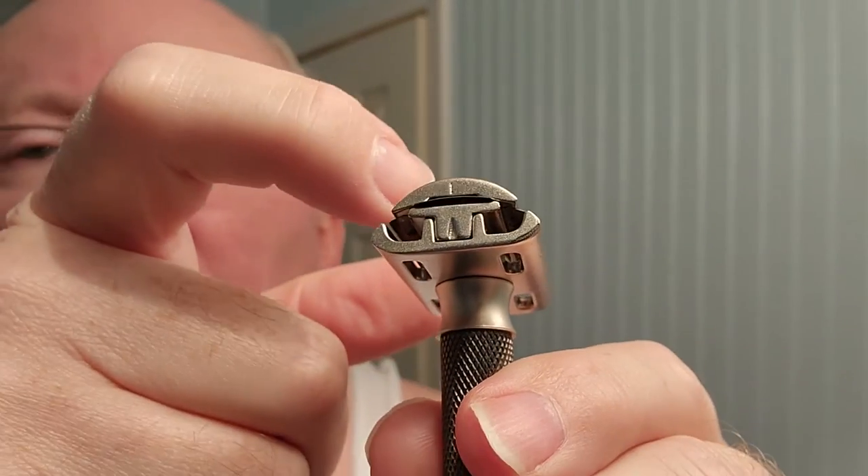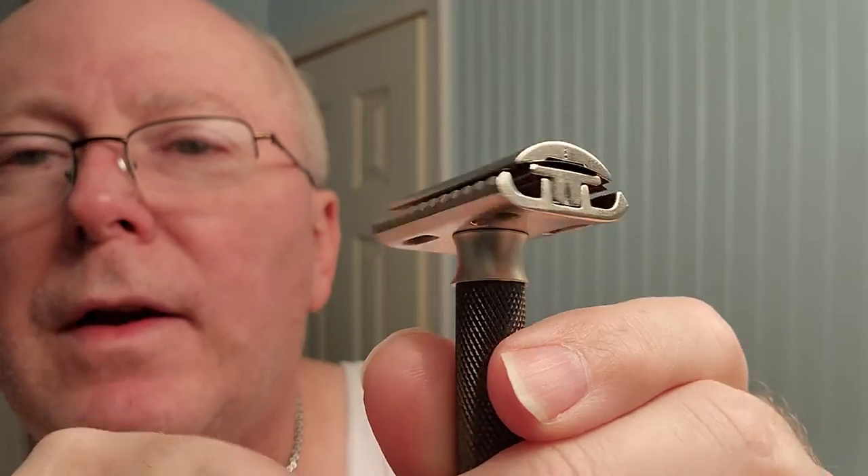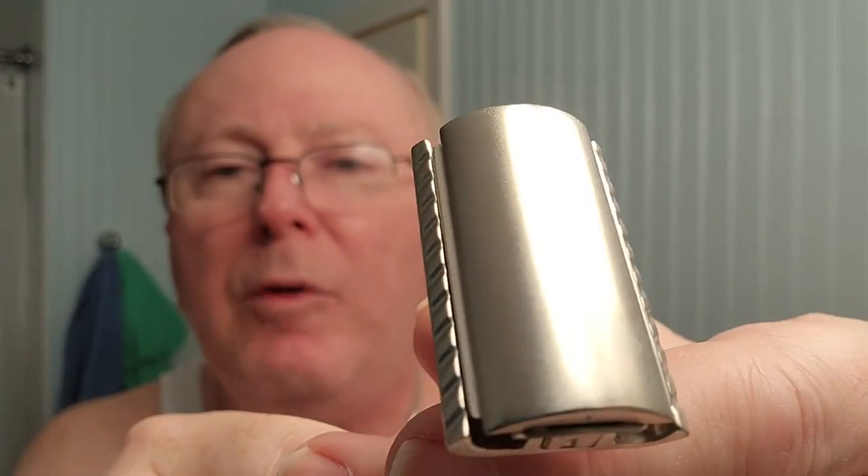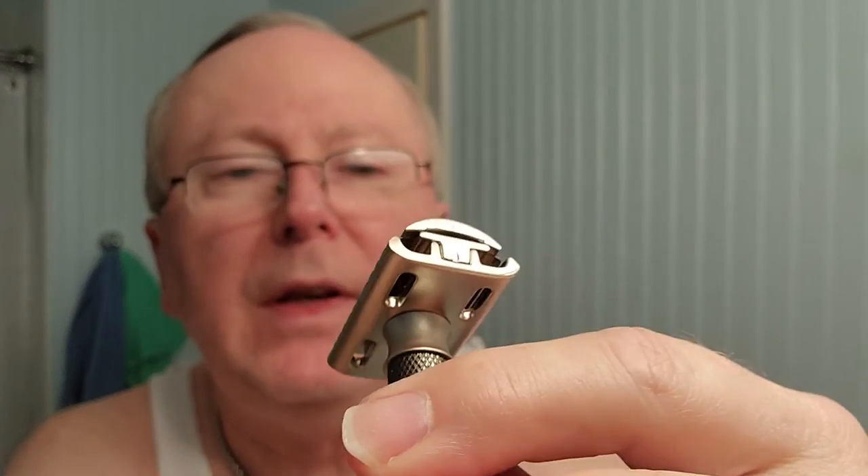I'm grabbing my glasses to double-check the alignment. On this side there's a dash up top and a little line, and on the other side it's smooth — that's how you know the head cap is on right. It's starting to bleed a little bit from just barely catching the edge of the razor blade.